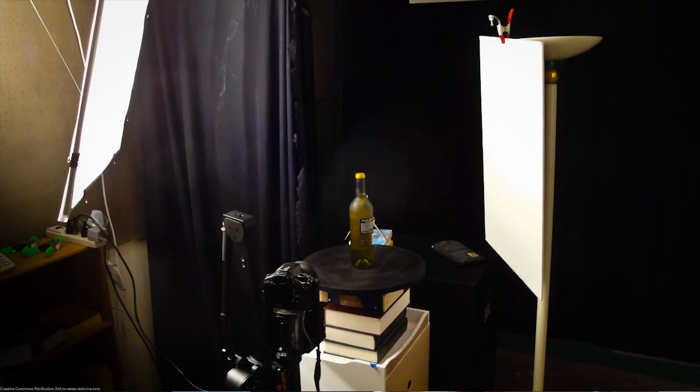Perhaps in another video I'll show you in more depth how I lit it and how I used the slider, but just really quick — I used one $25 halogen work light I bought years ago and one bounce card. That's pretty much it, I'll talk to you guys later. Bye.